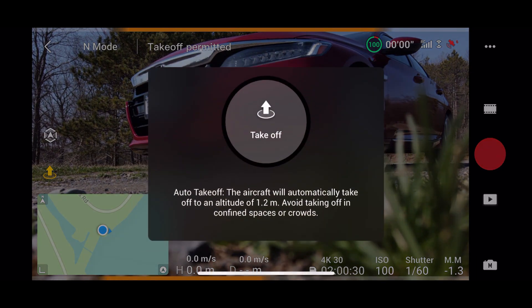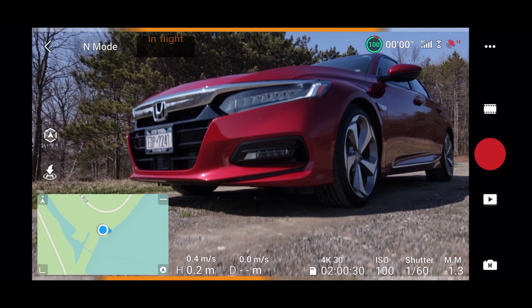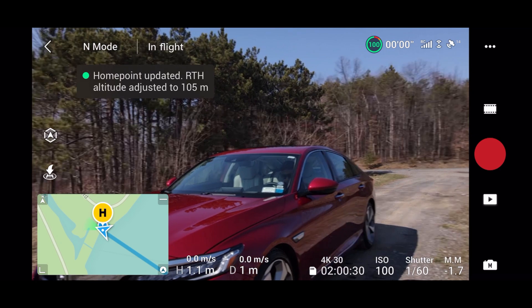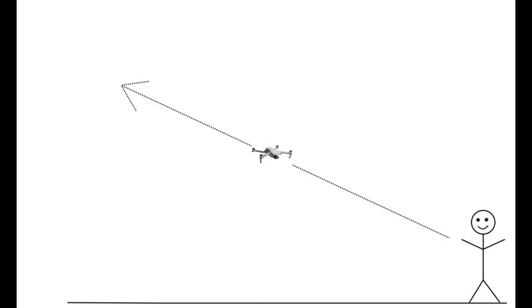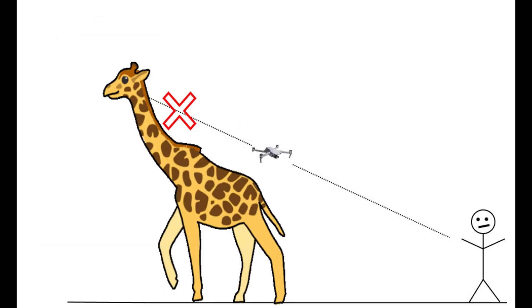First, as always, launch your drone in a safe area where you know there will be no obstructions or risk of collision. One important thing to note is that you should be in an area where the drone can fly backwards and up without any obstacles. The drone will literally have to fly in an angle like this, so make sure there are no trees, buildings, giraffes, or anything else that may get in the way.